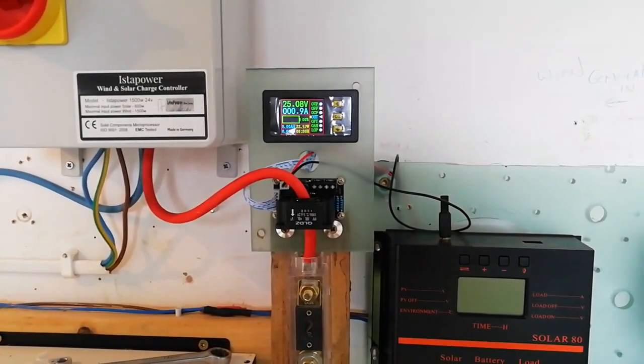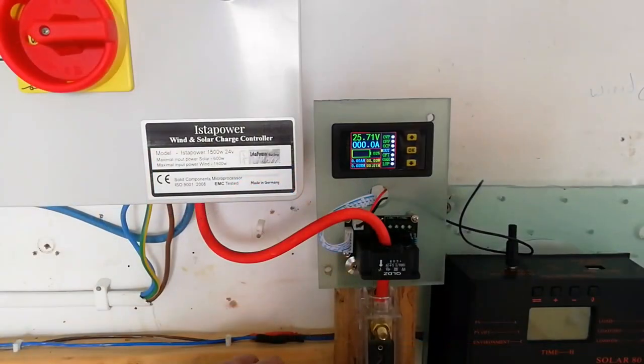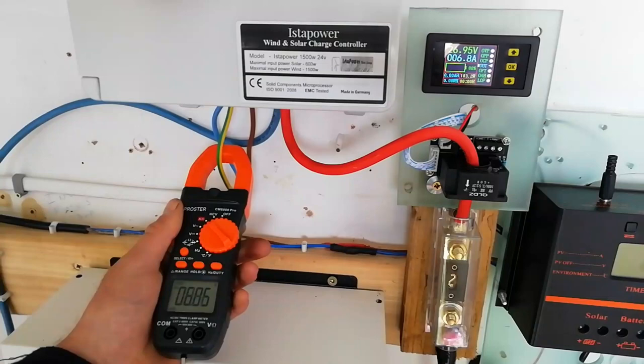One issue we found with the gauge itself is that it seems to go into sleep mode randomly and switch back on again whenever the power goes beyond a certain level, which was a little bit annoying to deal with. Overall, 8.3 amps was the highest reading achieved on the day in the 11 mile an hour winds.